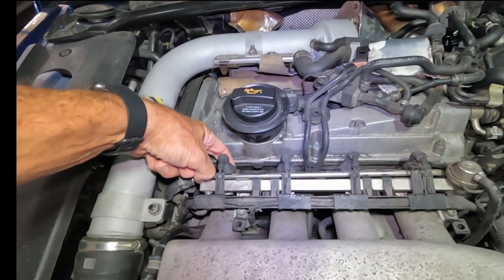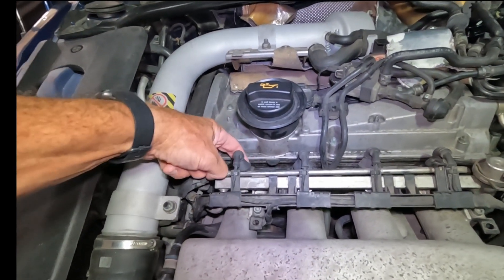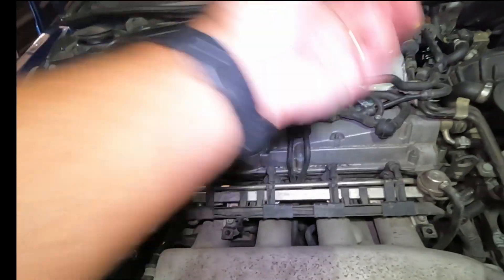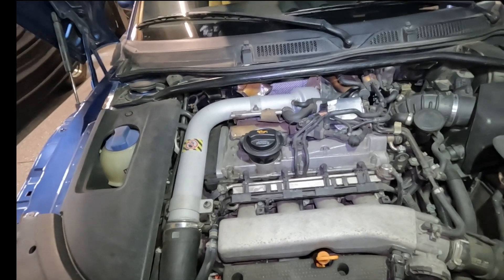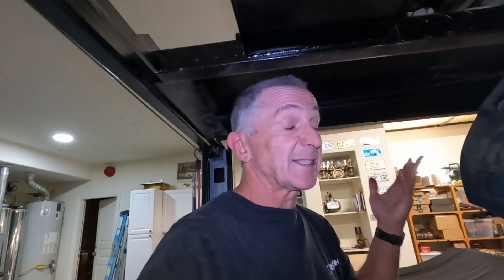There are little wire clips that you can just push, and the electrical connectors should pop off. As I said, they should pop off, but these things never go as planned. So let's start undoing this rail. Let's get some rags ready as well, because it's bound to be messy.